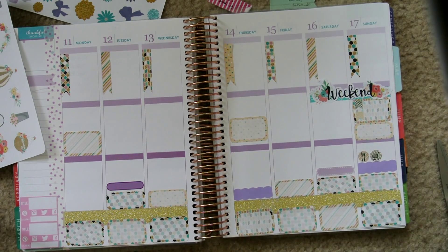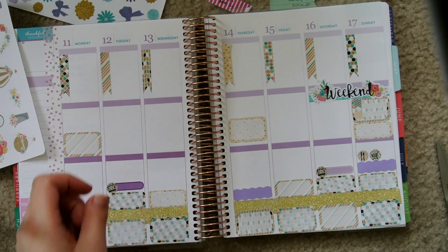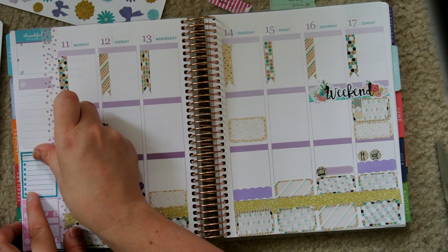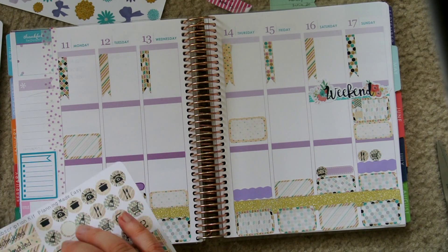These little blog planners are from Creating & Co. They came in three colors — blue, gray, and pink — but I thought the pink matched the most. So I just put those down on my sidebar.